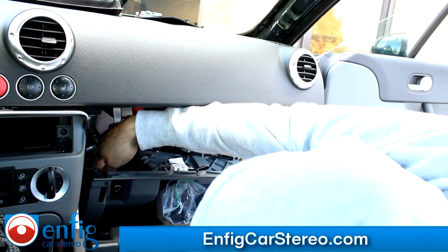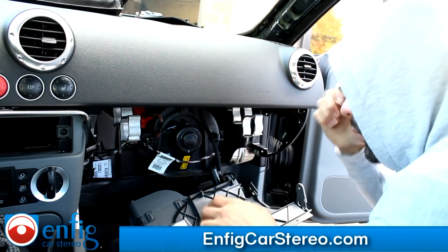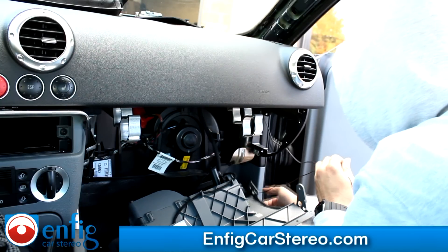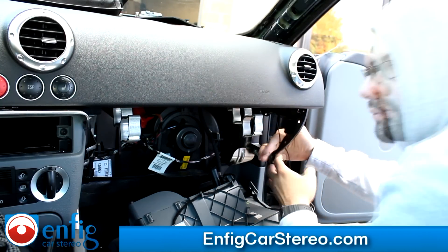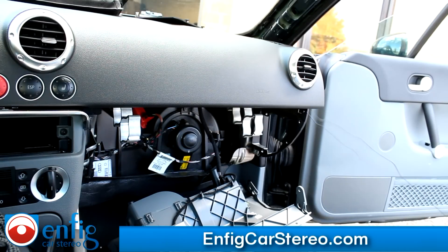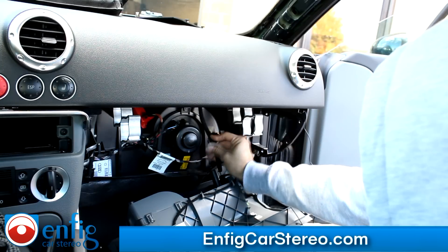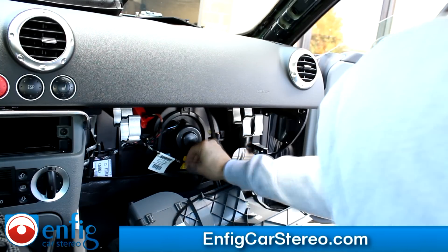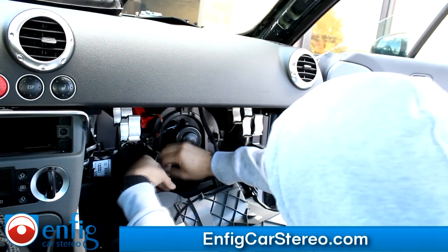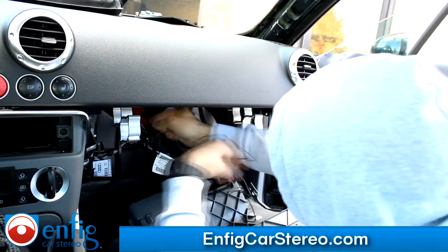Now I'm going to unplug this little airbag connector. Make sure when you unplug the airbag connector you do not turn on the ignition or you'll trip an airbag light. So I'm going to go over here and wrap the cable around here. I'm going to clip it in with the factory wiring, and do the same up here — run it behind here.